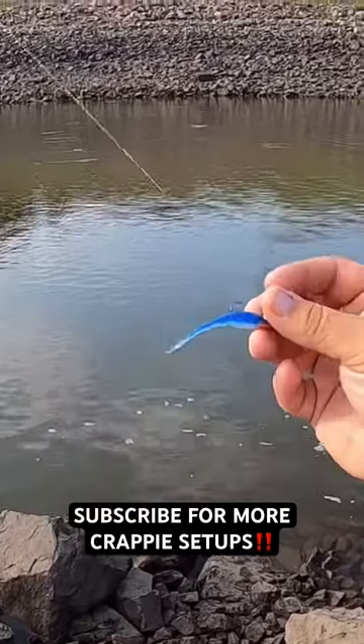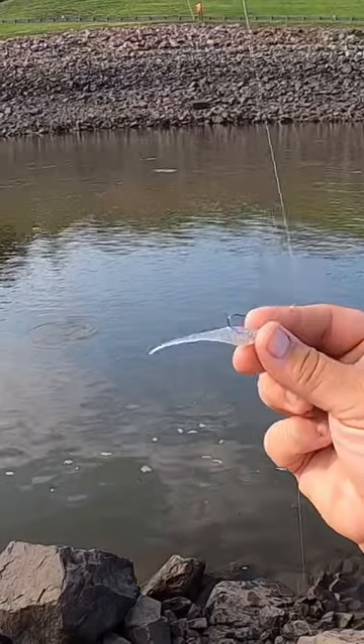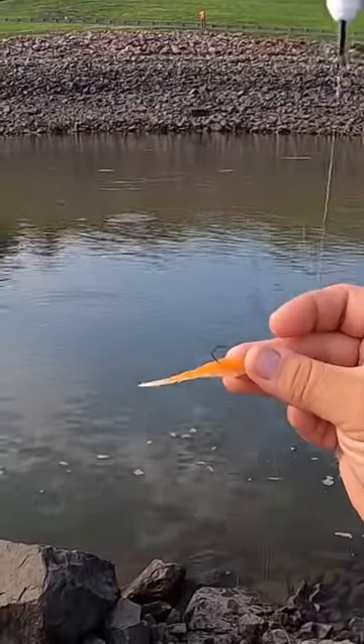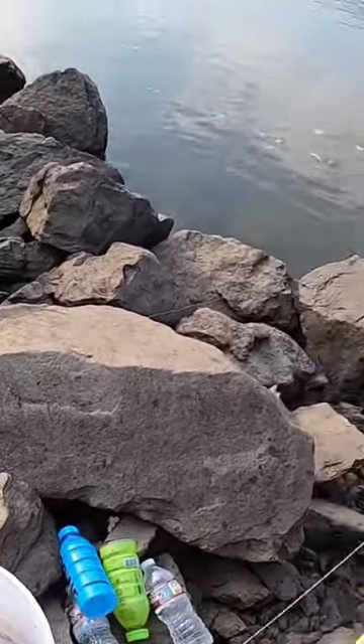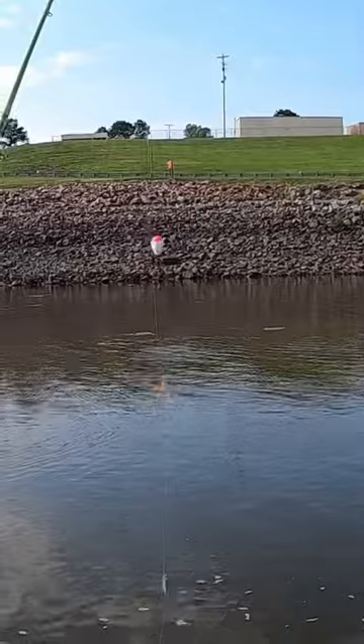I have Slab City jigs today — I've got the blue, the monkey milk, and the orange. This is the 903 Fishing signature slab series. We've been catching crappie but they've just been kind of small; just recently caught a nice little keeper right there.